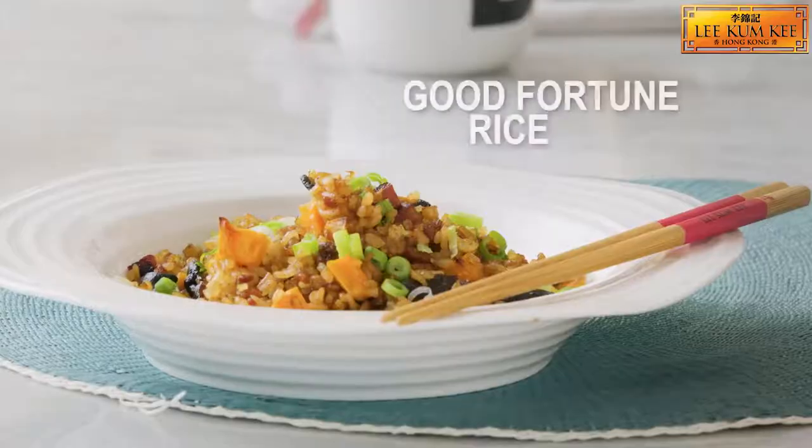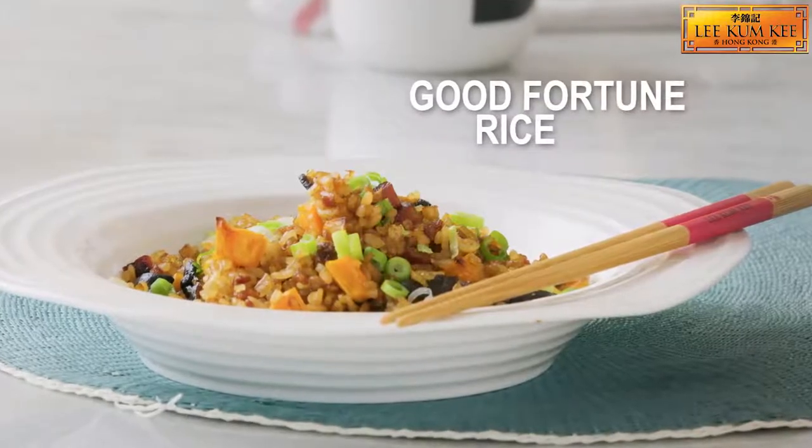Hi, I'm Peng Coombs and today we're going to make one of my favourite rice dishes called Good Fortune rice.